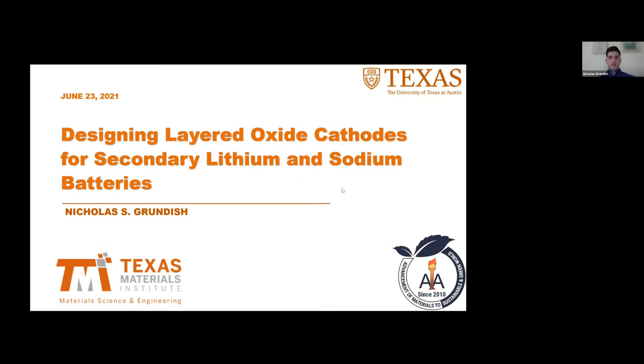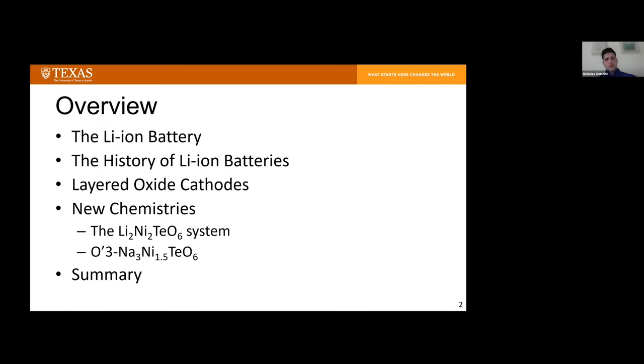Lithium-ion batteries and energy storage has been a hot topic for the last couple of years. I'm going to go over the fundamentals of operation for the lithium-ion battery, give a historical context to see what's coming next, and then give a brief review of layered oxide cathodes and discuss some of the work I've done and the lessons we've learned for designing new layered oxide materials for lithium and sodium batteries.